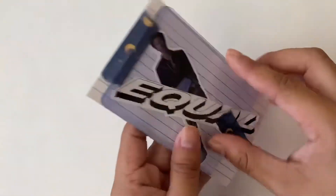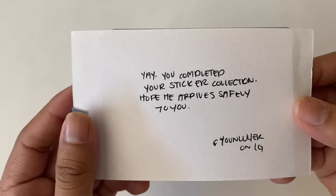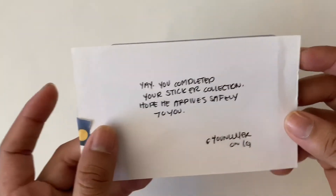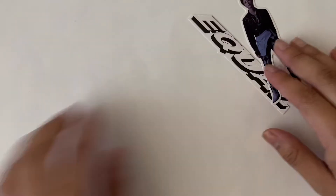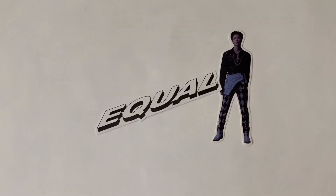Next one says 'Yay, you completed your sticker collection! Hope he arrives safely to you.' These were the last two I needed to complete my sticker collection - they kindly offered to just send these to me. So yeah, they were just these two - now I'm done and completed with my sticker collection!